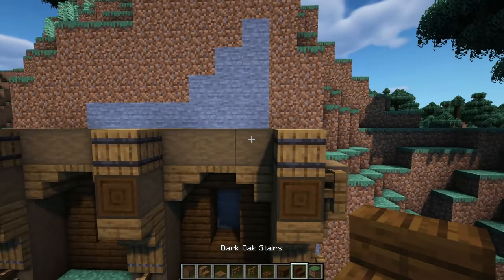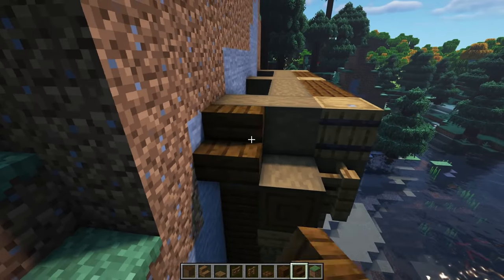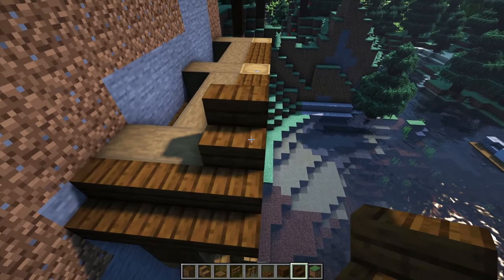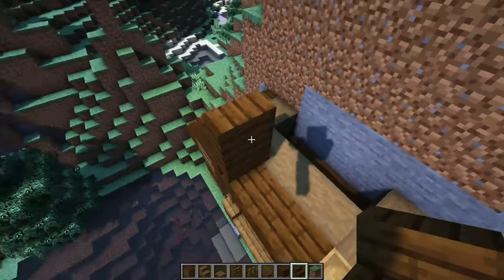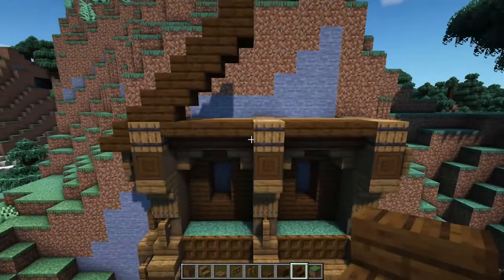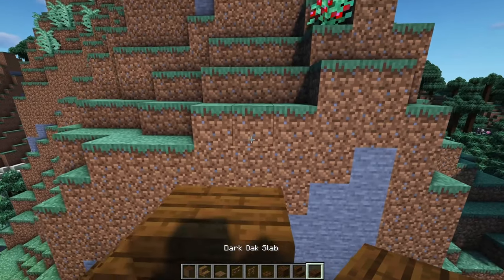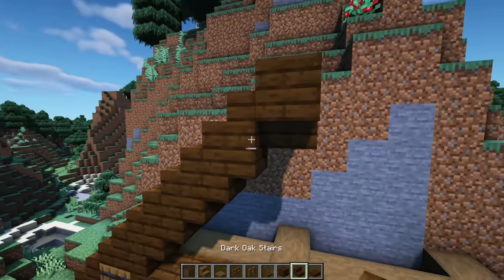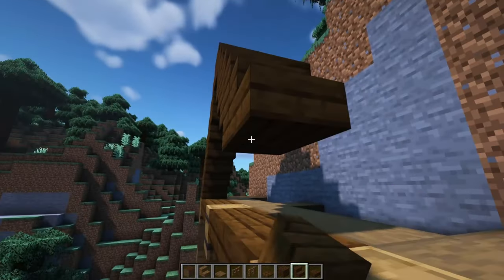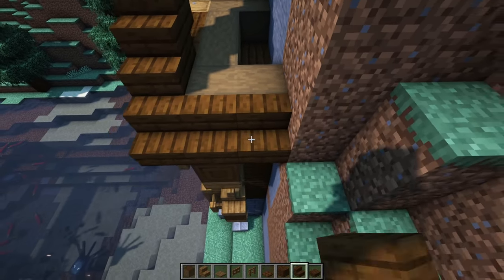Grab some dark oak stairs and go upside down 3 on each side. Then on this side, let's work on this roof — going down with our stairs and stopping right at the level next to that barrel. Put a stair facing upside down, then forward, repeating this upside-down-forward pattern all the way until it lines up perfectly to the center. Put an upside-down stair there, grab a dark oak slab and take it down 3, then keep going back down with the stair pattern — upside down, forward — all the way back to the barrel. Overhang that bit and take it all the way down.